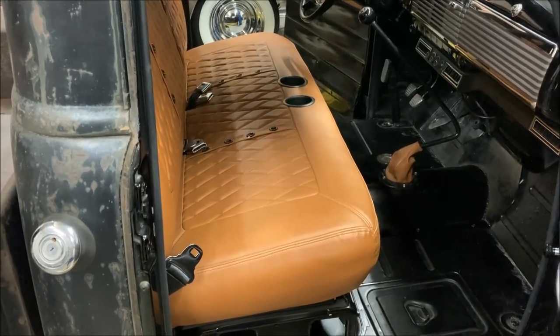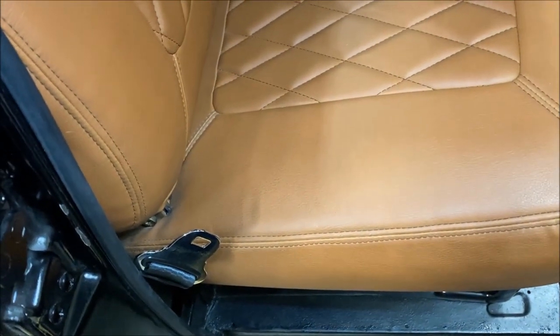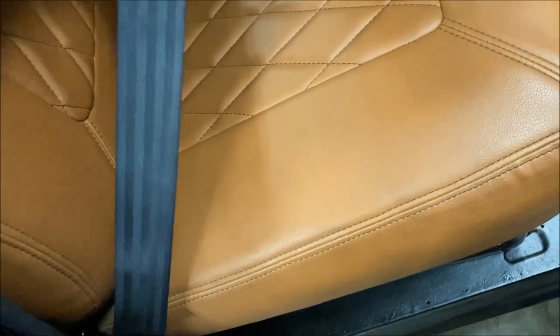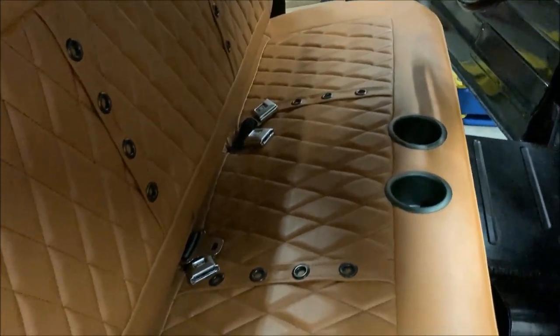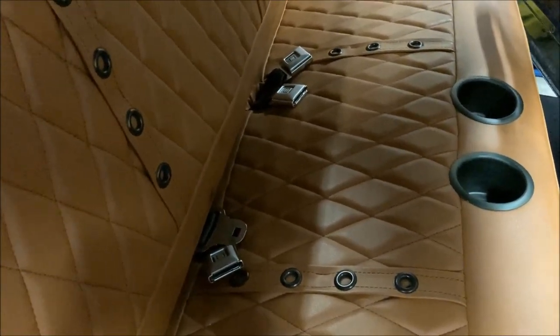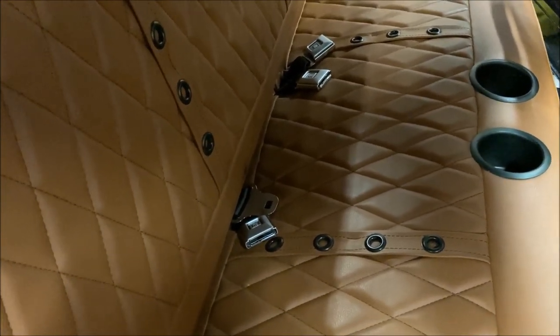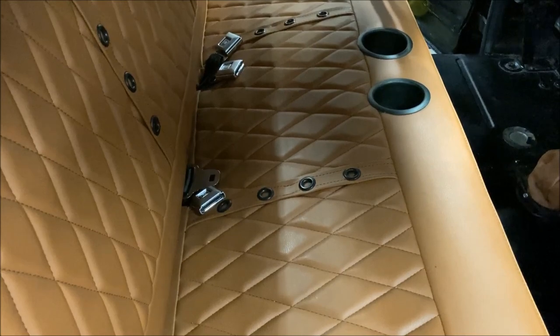I've got these all mocked up and ready to bolt in, so I wanted to show you what I was starting with. We have these retractable belts - you pull them out and they go back to where they came from, so you don't have those lap belts strewn across the seat. We're using GM-style push-button belts, and they weren't cheap - I think they were about 60 bucks each set, and I got three sets.